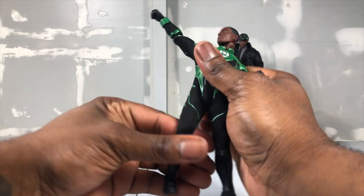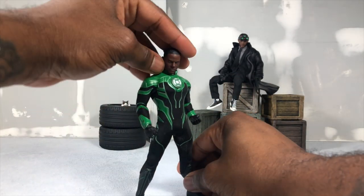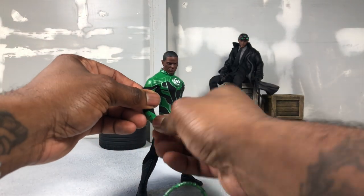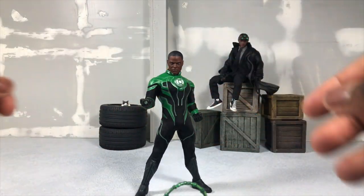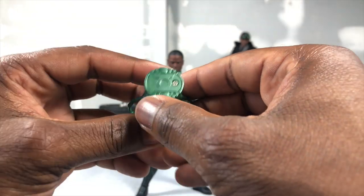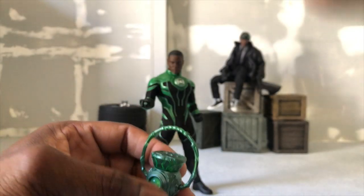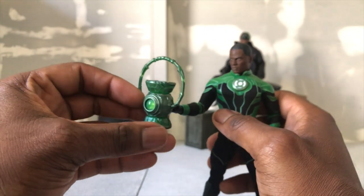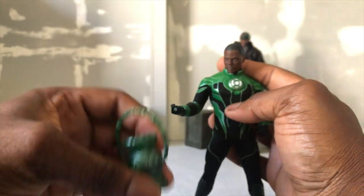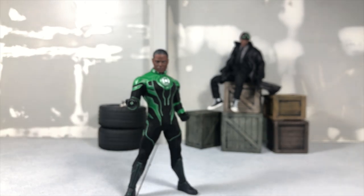Now let's talk about his accessories, because I know that's the main part that people want to get to. First things first is the lantern, and it has a very cool light-up feature when put next to the base ring. It lights up when you actually put it next to the ring. It takes batteries which come with it — you unscrew the bottom and put them in; I believe it's LR44 batteries. When you put the ring to the lantern, voila, it lights up throughout because of the textural design. That little extra feature is really dope.